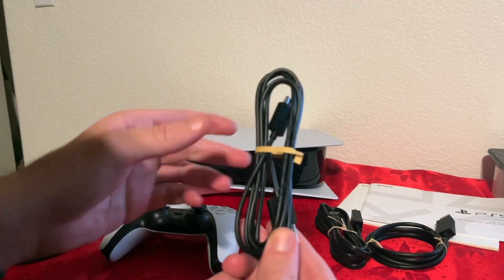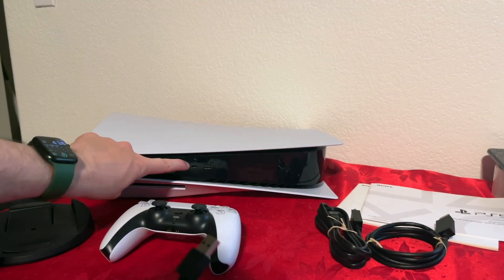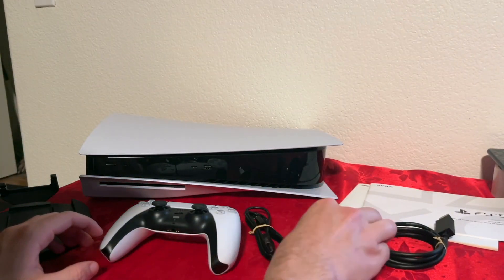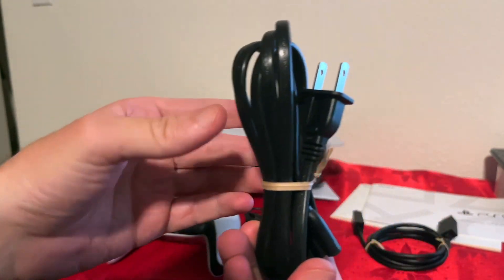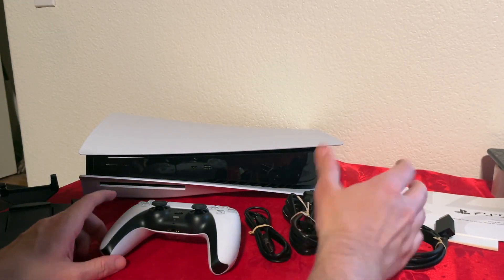It uses USB-C for charging. Speaking of charging, here is the cable that comes with it. You're going to connect this end to the PlayStation and then this end to the controller. And then we have the power plug — about four feet long, not super long. Best thing about it is there is no brick, so all you have is the cable.